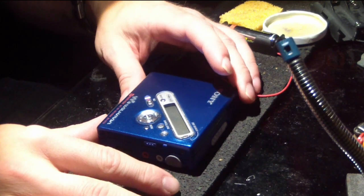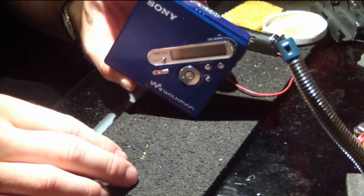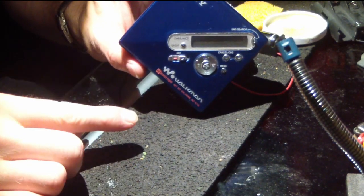Hi there Planet YouTube. Tonight I thought I'd upload a video about me modifying one of my favorite music players, this Sony MiniDisc player.